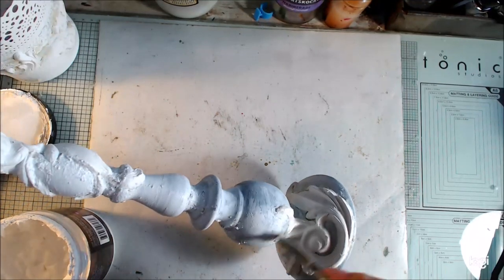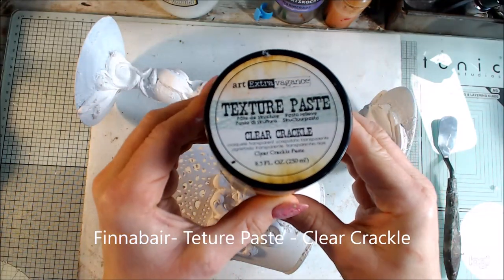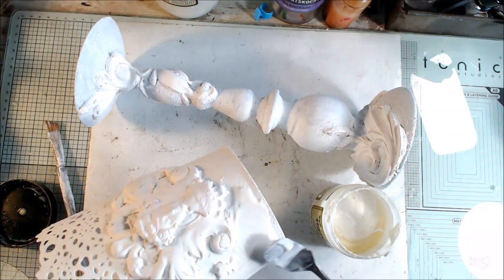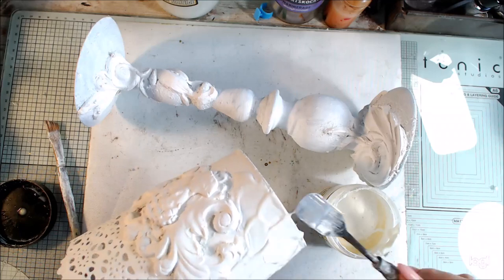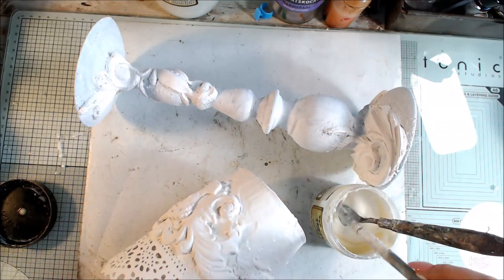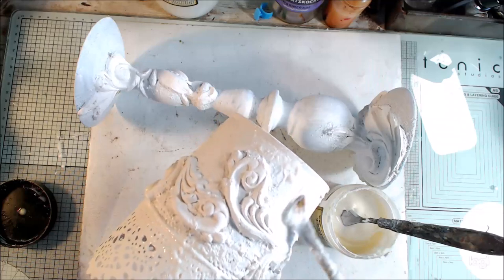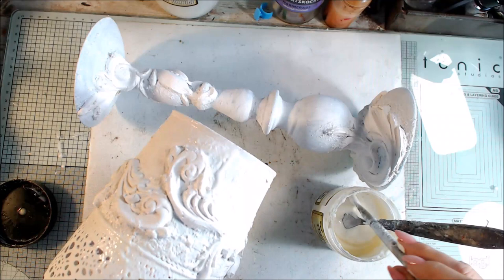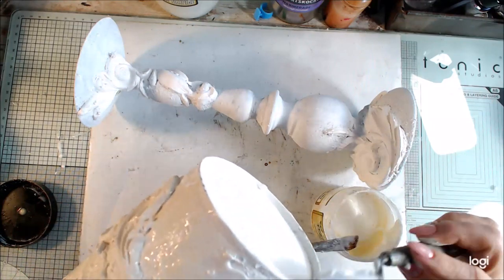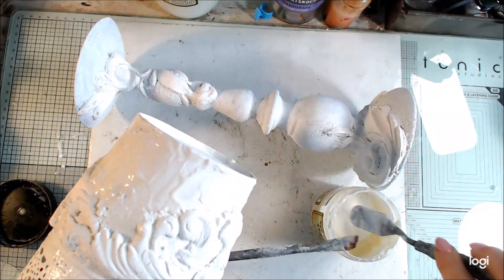When everything is dry I'm painting everything again with white heavy gesso. Now I will add crackle — everything is really white painted and now I will add clear crackle. I can add a really heavy thick layer of crackle on the flat surfaces. I'm also adding with the brush a more thin crackle paste, also adding on the molds, a little bit here and there. Sometimes I use the spatula and sometimes the brush.